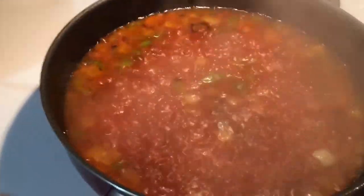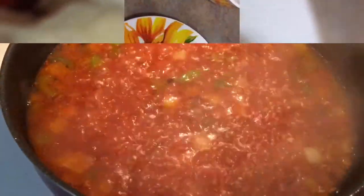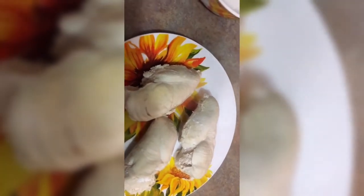I know everybody else cooks differently, but this is the way. I used three breasts for my boil. So I'm just going to shred all this up and then I'm going to put it in my rice. I already shredded it and here it is.